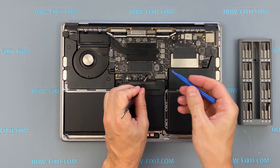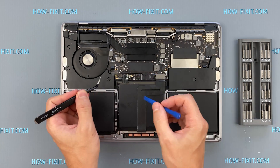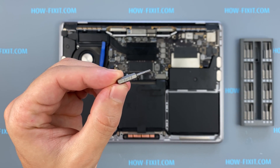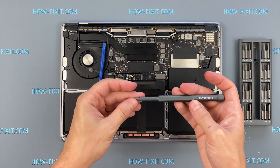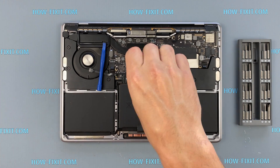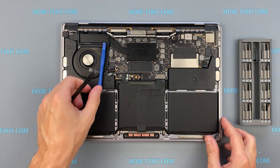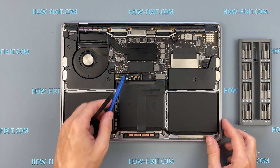Peel back the tape covering the cable connector, then pry up the locking tab and disconnect the cable. Disconnect the battery cable from the motherboard — use only a plastic tool to lift the battery power connector.